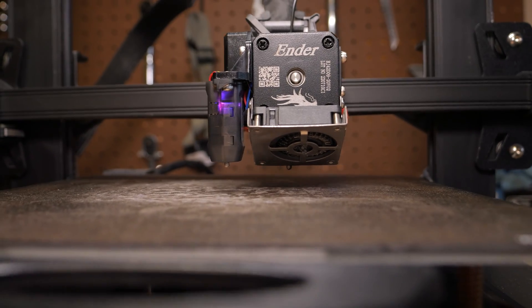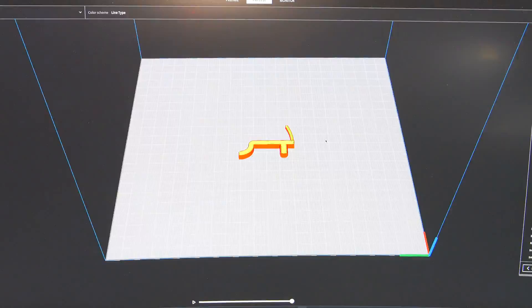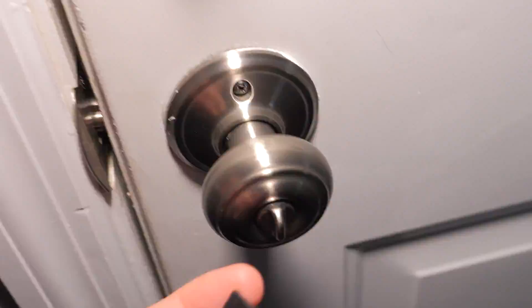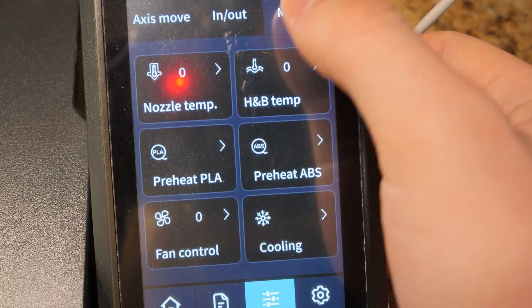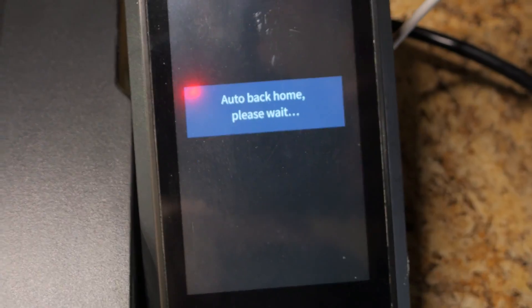If you are anything like me and you print a lot of files, this can get really old really quickly — especially if your printer is in a different location than where you design your files, for example a garage. The constant back and forth of exporting to an SD card, unplugging it from your adapter, carrying it to your printer, and plugging it in — only to operate off outdated on-board software you can't monitor or control from anywhere but the printer.